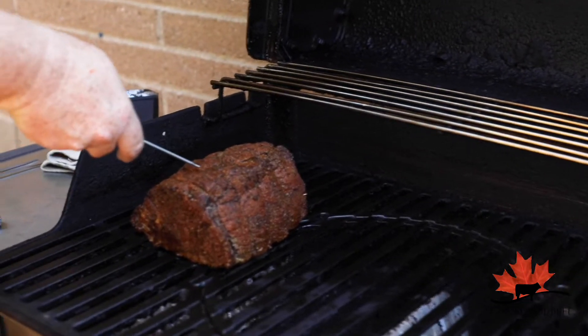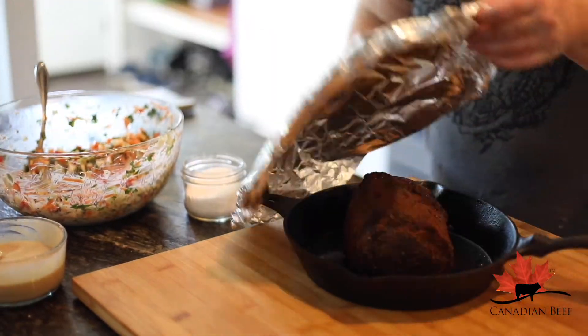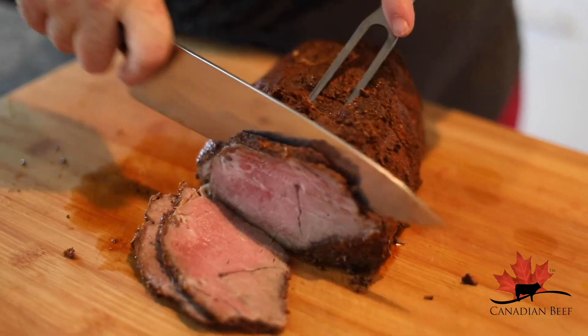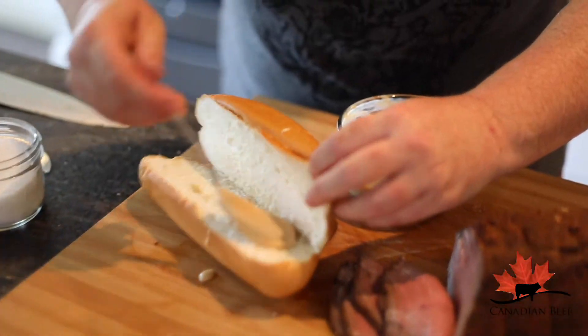Now let's check on that roast. I like mine medium rare, but be sure to check yours with a thermometer. Then cover it for 20 minutes before you slice it. When it's time, slice it into beautiful slices and assemble the sandwich.